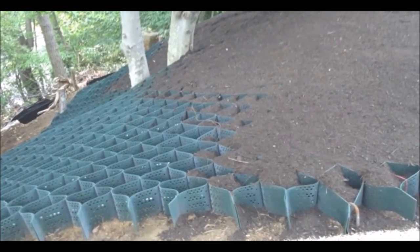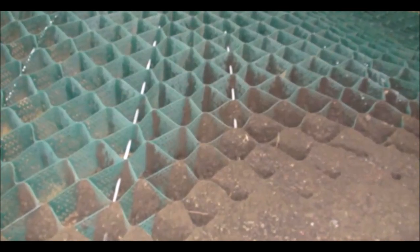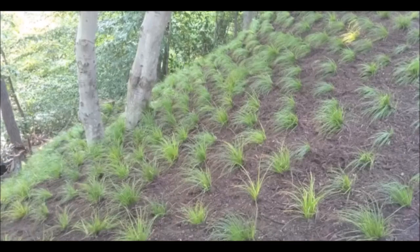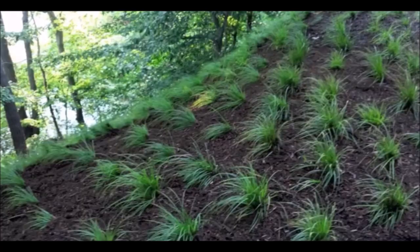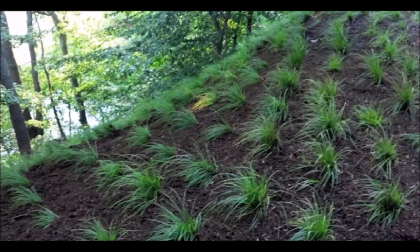Slope Grid is the most economical product on the market. Once you have all your soils in place, it is now ready to plant. Planting is important — pick the plants that grow well in your region.